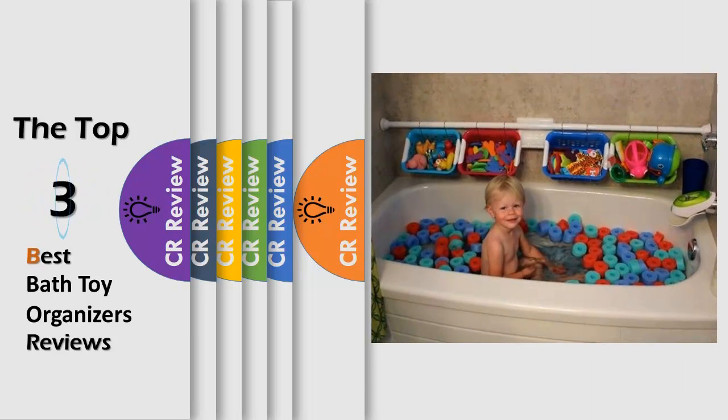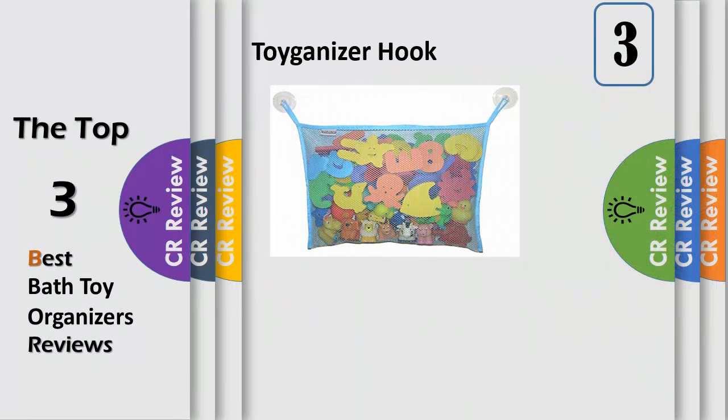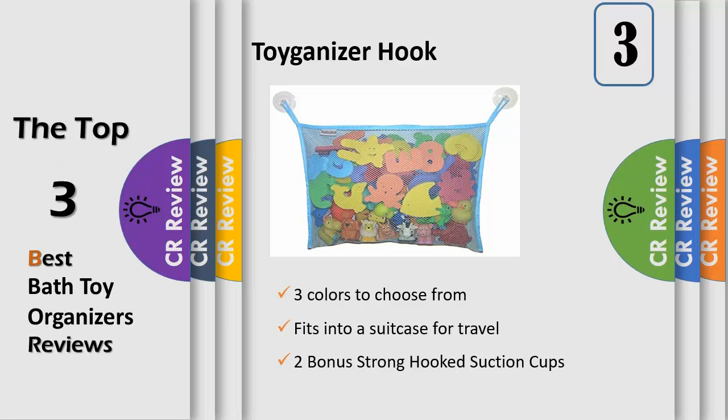Hello viewers, we have brought to you the top 3 best bath toy organizers review powered by the CR Review. Bath Toy Storage Solution — the bath toy organizer is a simple solution for getting bath toys off the floor and into one convenient location. Putting toys away in the bath toy organizer is easy and keeps your bathroom organized and clean.